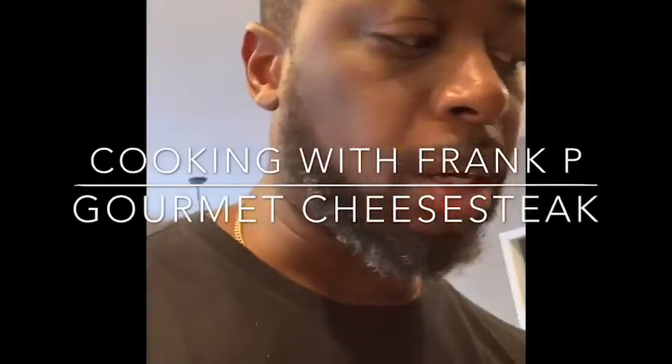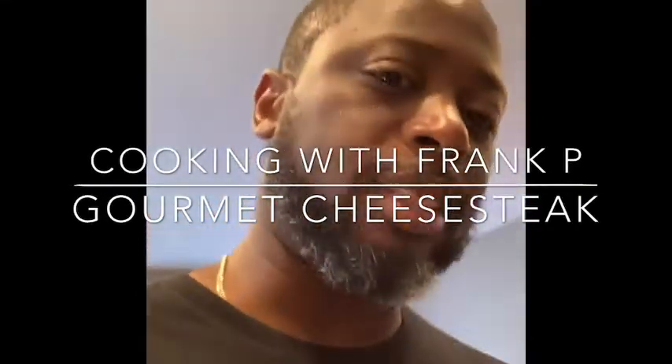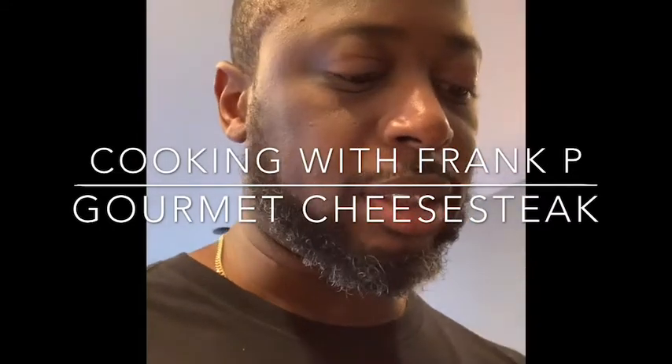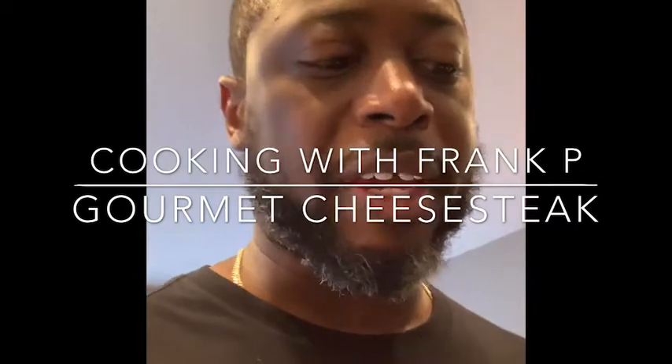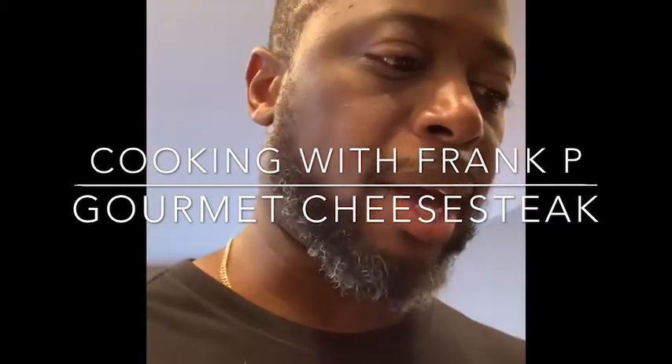I make these videos. So I'm about to make some cheesesteaks today. I know this is just me just cooking. I'm from Wilmington, North Carolina, and I'm inspired by J. Michael's Philly Deli in Wilmington, North Carolina. I think they have the best cheesesteak, period, regardless.